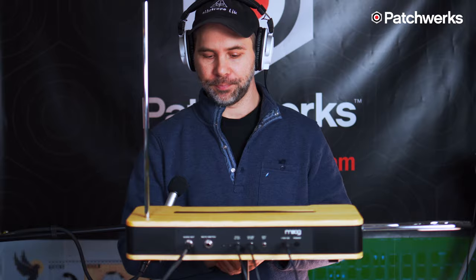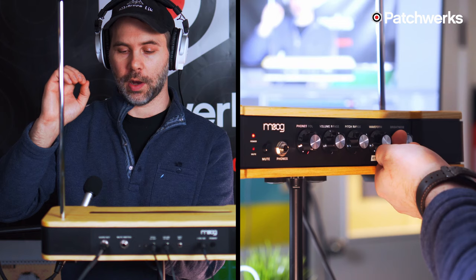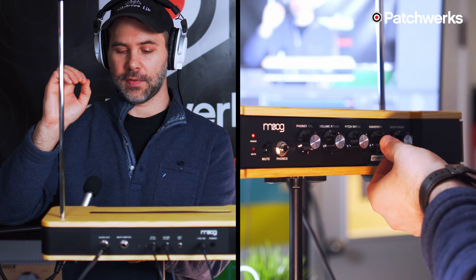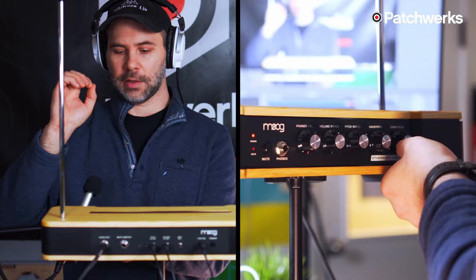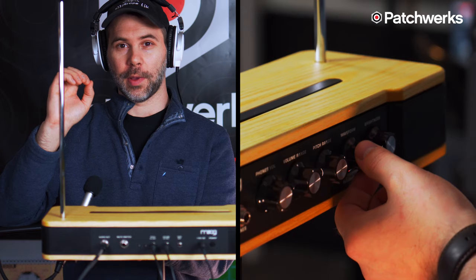Now let's listen to the timbre controls — the waveform and the brightness knob. Right now we're at 12 o'clock, in between a square and a skewed triangle. Going over to the square wave and continuously moving towards the skewed triangle, you can hear it gets a lot softer. With brightness all the way down you can really hear how soft the skewed triangle can sound, and with brightness all the way up you can hear how abrasive and sharp it gets — both on the skewed triangle and on the square wave.